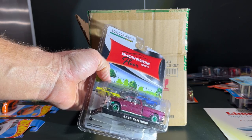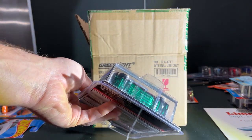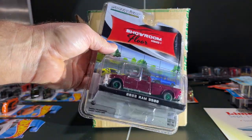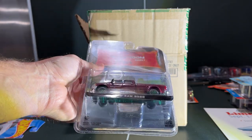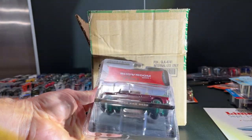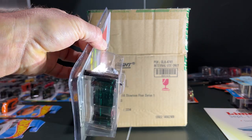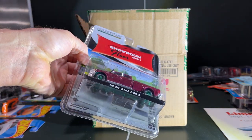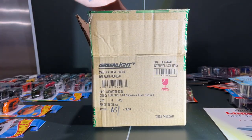Oh, here we go — I got a Green Machine for this 3500, which means I now have to buy this again so I get a non-Green Machine version. But it's pretty cool to have. Nice color here, the bed actually lines up. I saw this in Target and the bed was tilted back pretty poorly, so nice to see this one looking good. But it's a Green Machine so it does me no good — put it off to that side.